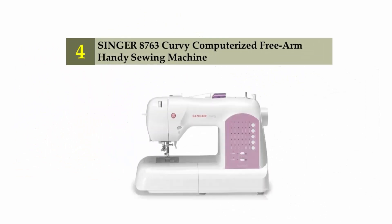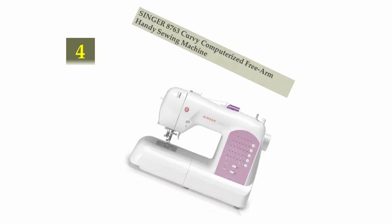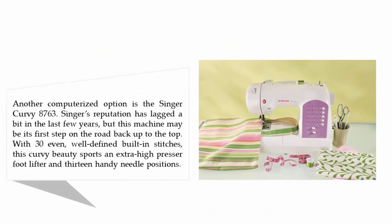Coming in at number 4 on our list: the Singer 8763 Curvy Computerized Free Arm Handy Sewing Machine. Another computerized option is the Singer Curvy 8763.